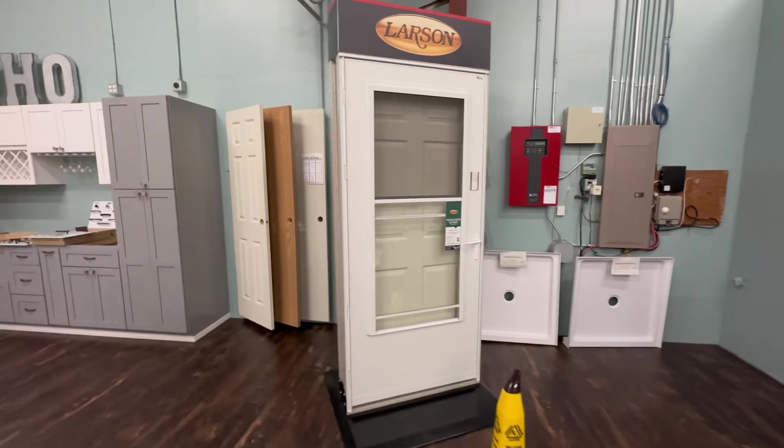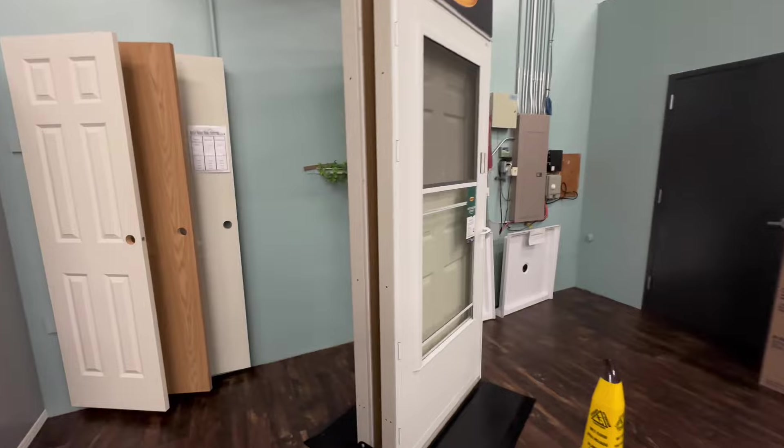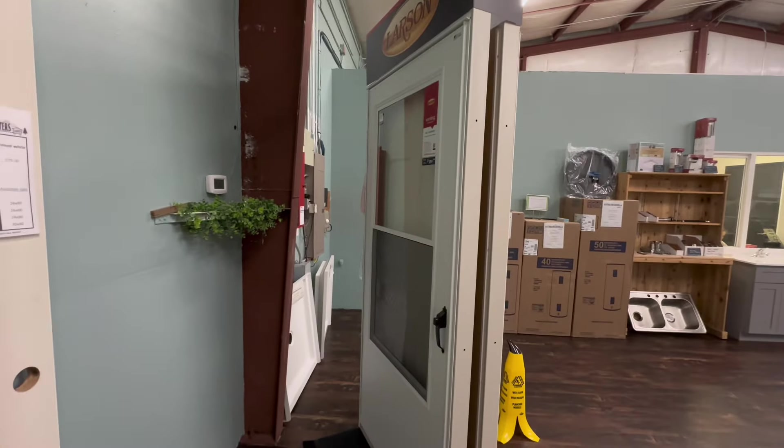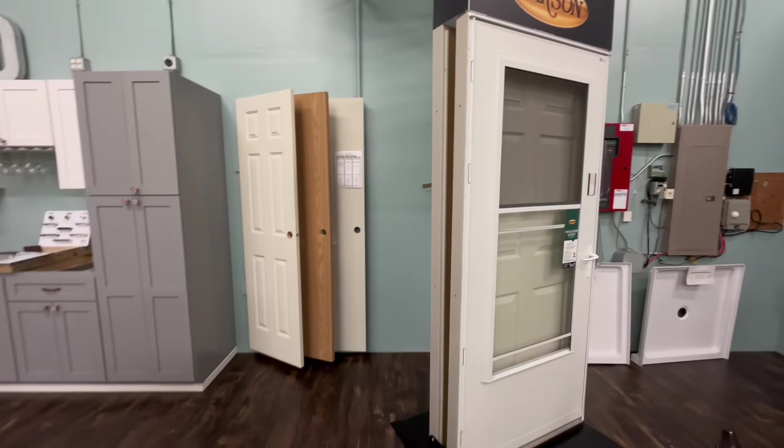Larson Storm Doors is our storm door of choice. The one on the front is called the Screen Away, and we have another storm door on the back called the Mid-View. We stock them in 30, 32, 34, and 36 inch sizes.